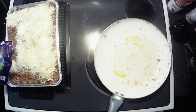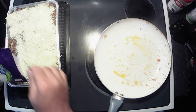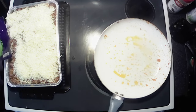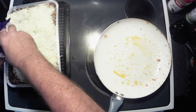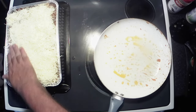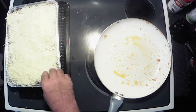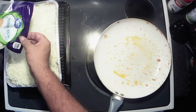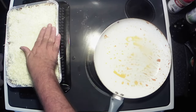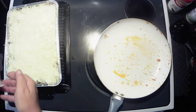Ooey gooey cheesy pizza. All right, I think that's got it. There we go — hopefully it'll even out a little bit more. And then to top it all off, we've got pepperoni. Gotta have pepperoni for our pizza.